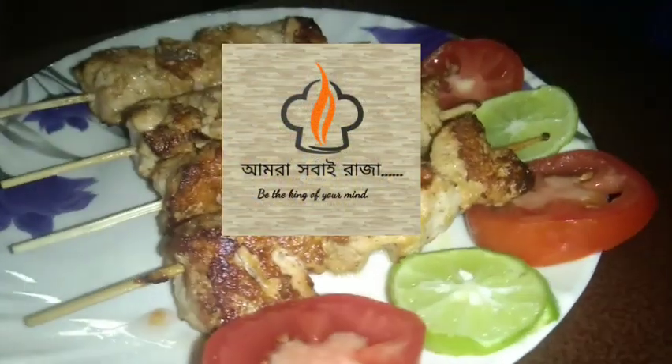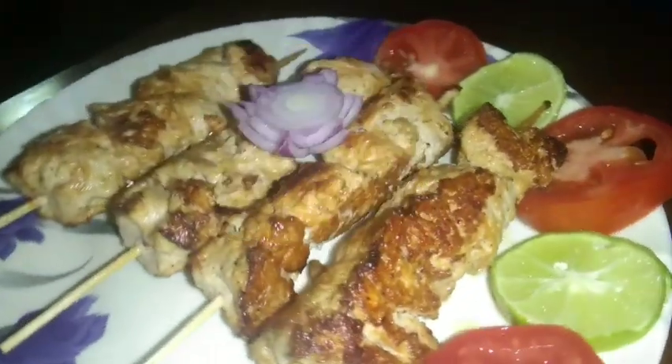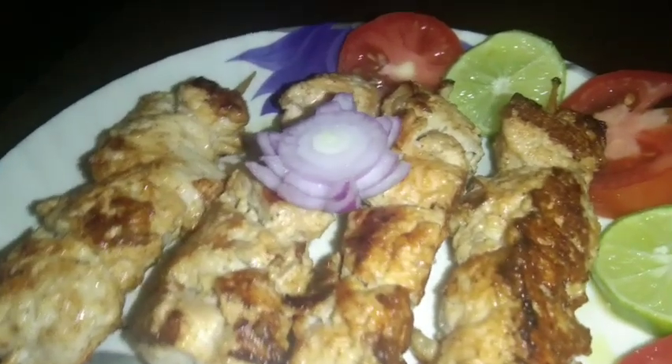Hello, friends! Welcome back to my channel! Our new year is our new year's starter recipe.